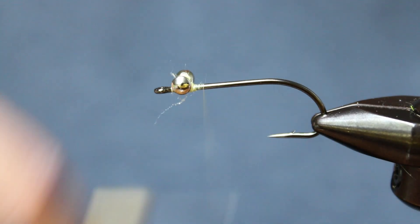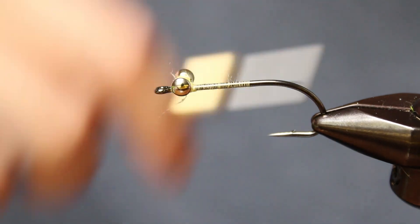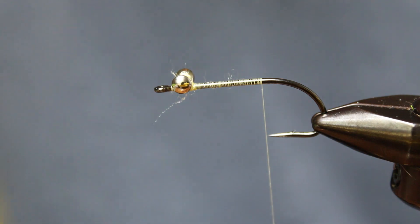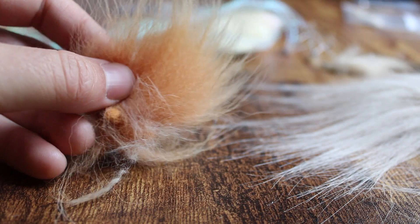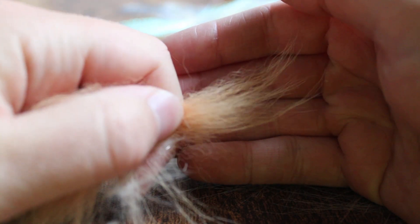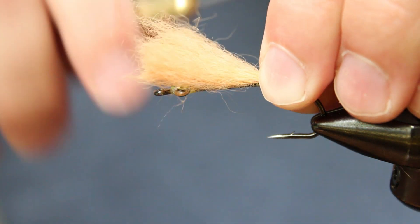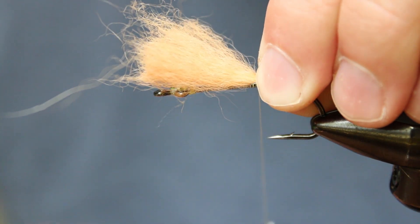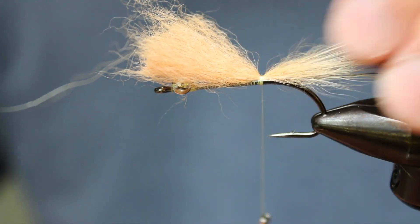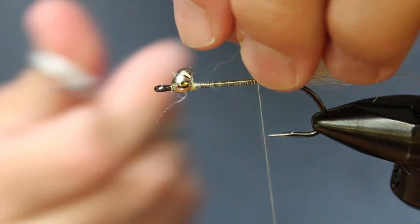Next, I'm going to finish my thread base just to about where the hook point comes out over the shank. This is where we're going to tie in what will make up the head and front legs of our shrimp pattern. Grab your arctic fox tail and cut off a generous clump down to the base. We're going to tie that in right where we finished our thread base. You can secure it in with just a few loose wraps and then tighten it down once it's in place. Do a few wraps up the hook shank to secure more of that tag end in place — this will give those tail fibers a bit of a stronger hold — then cut off the rest of the tag.